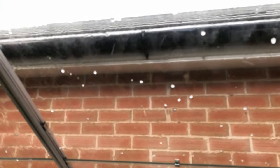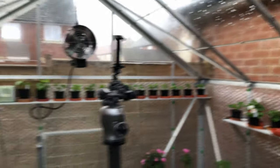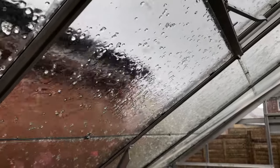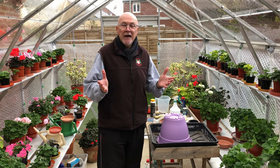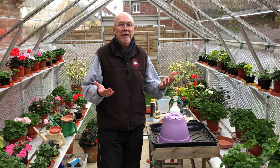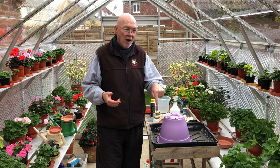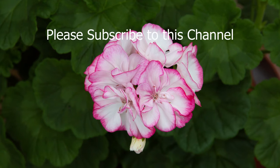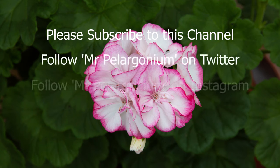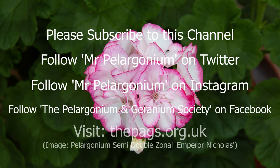And this is the autumn - hailstones hitting the greenhouse! I've certainly chosen a good time to film, haven't I? Okay, so that's just about it from me today. I will hopefully get another video out certainly in the next month as we begin to go into the winter period. In the meantime, look after your plants, and if you've got any comments just pop them in the comments section underneath the video. Please subscribe to this channel, and if you like the video give it a thumbs up. You can follow Mr Pelargonium on both Twitter and Instagram, and you can follow the Pelargonium and Geranium Society on Facebook, or visit the PAGS website at thepags.org.uk. Bye!